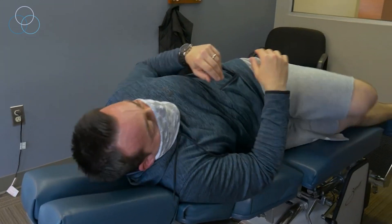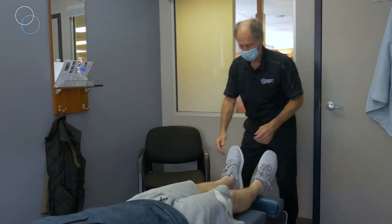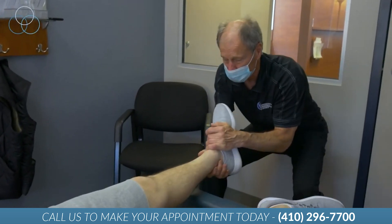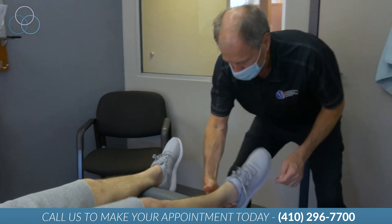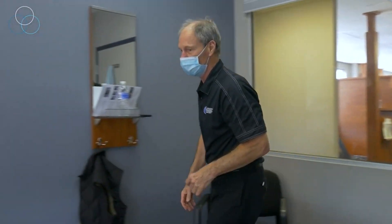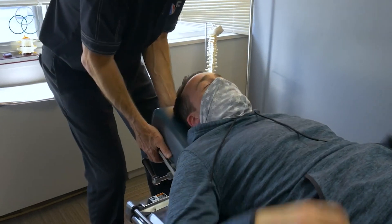That was a good one. On your back for me — beautiful. I'm going to give your legs a tug; I want to release some of the lack of motion in your hips. So you let this loose for me, Patrick. You felt that one too, didn't you? I'm tight throughout that, so I like the opening.